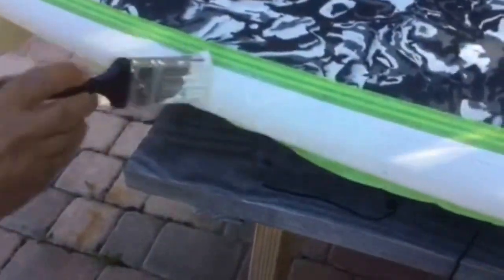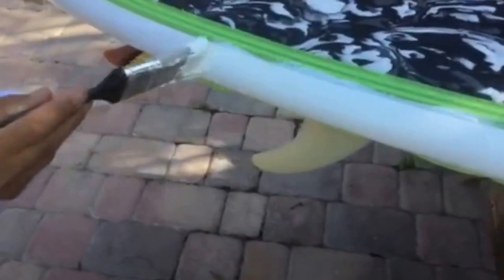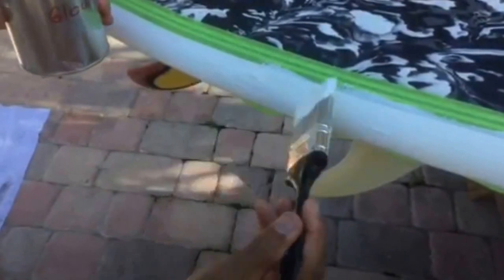What we're going to do now is just brush the Kiwi Grip on with the brush. I'm going to put it on fairly thick. I want to have a nice little barrier and give it a little bit greater longevity. The thicker you put it on, the longer it's going to last.